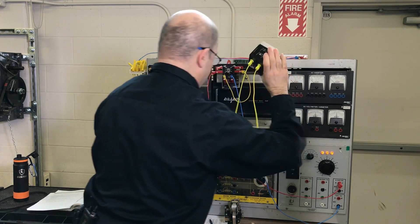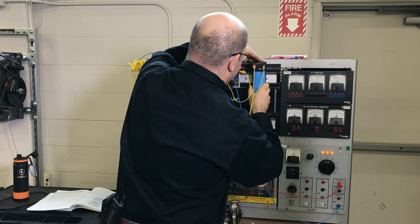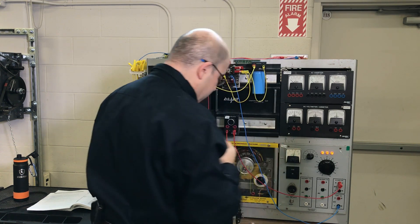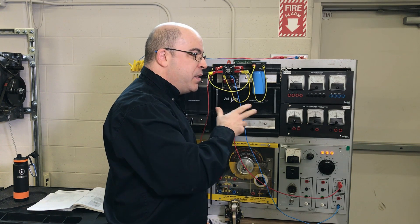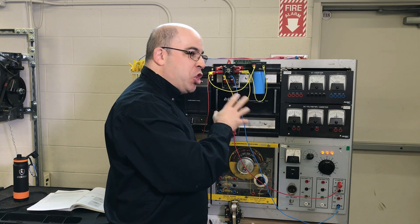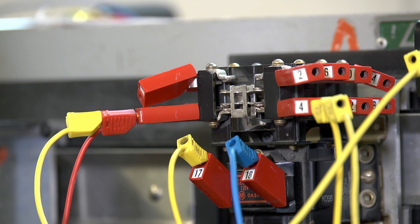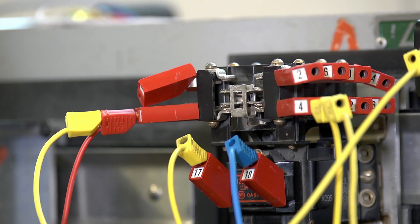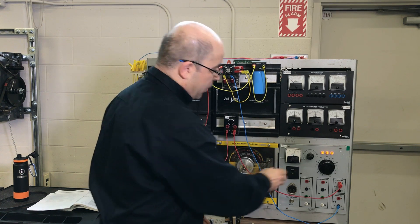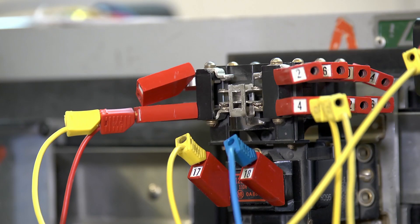We're going to swap out the one microfarad capacitor for a larger electrolytic capacitor. One of the reasons this is so effective is that capacitors have what's known in industry as low ESR — equivalent series resistance — which allows them to charge and discharge very quickly. Now with the larger microfarad value, I can't see an arc no matter how fast I switch it on and off. I'm bringing up the voltage to about 160 volts DC, and I still can't see any arcing.